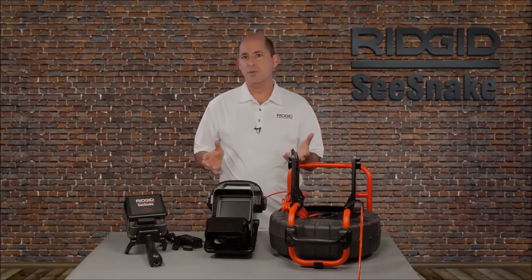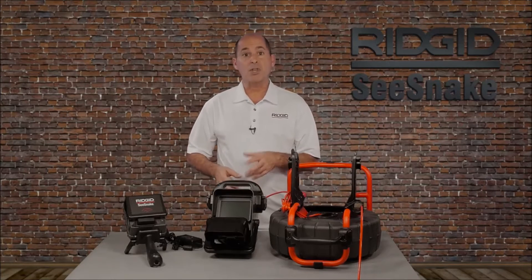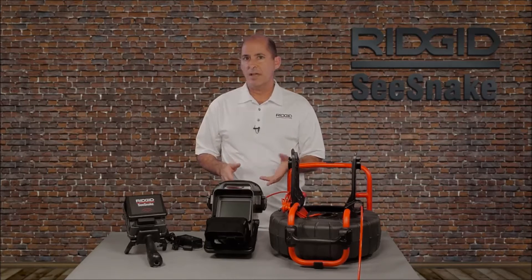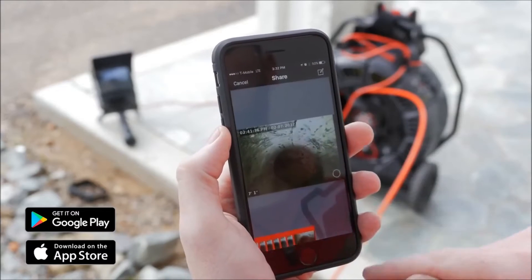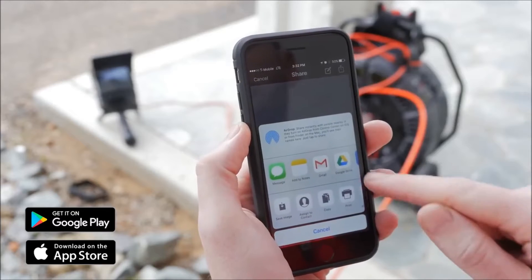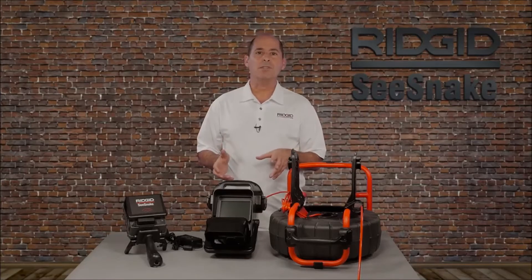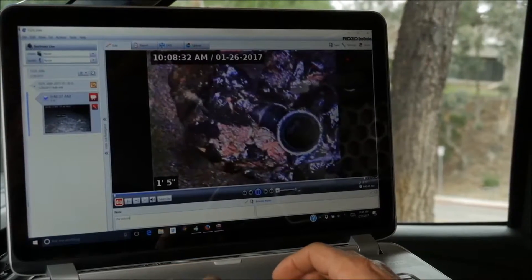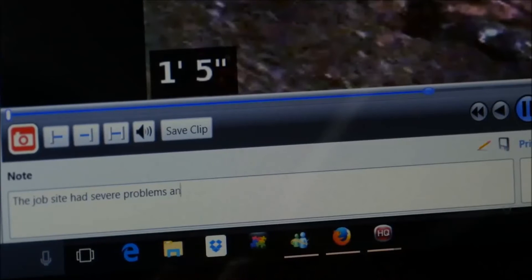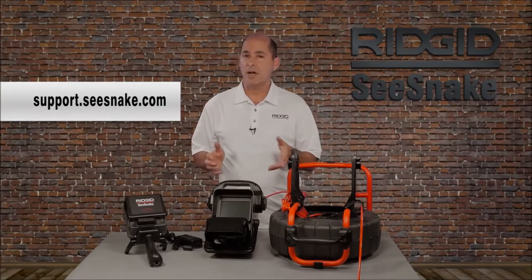This tutorial covers the basics of using your monitor: connecting your camera, power options, keypad controls, and capturing media to a USB drive. The monitors also include free software applications that extend their capabilities. HQX Live is a mobile app that lets you view and record inspections on your iOS or Android device and share inspection media right from the job site. HQ for Windows is a powerful software tool for archiving inspections and generating customized reports in multiple formats including print, USB, DVD, and online via YouTube and RIDGID Connect. You can find out more about our PC software and mobile apps on the Seasnake support website.